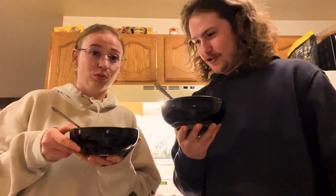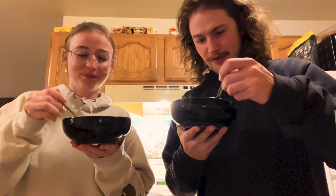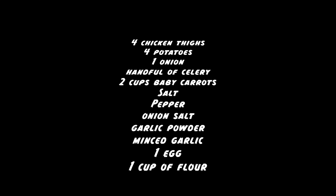I almost spilled your soup. Cheers. Cheers. Cheers. Mm-hmm. That's hot. You can get a good one.